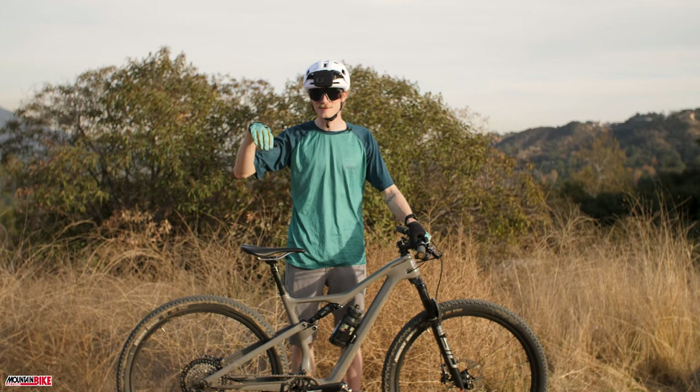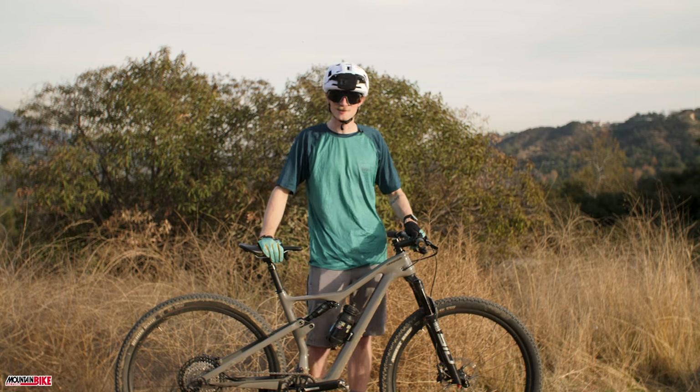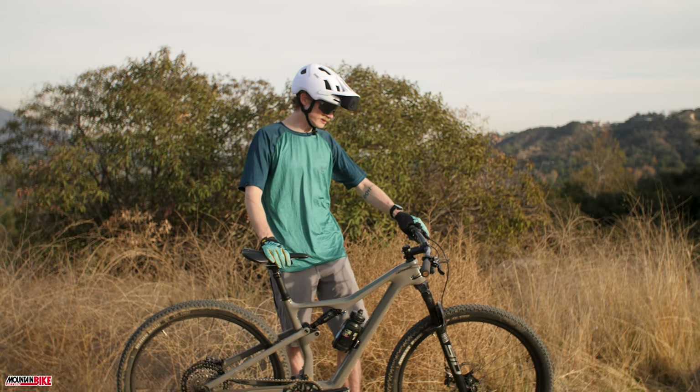We just had a few laps here on the Cannondale Scalpel SE. I've got to say it's a pretty fun little rocket ship. Cornering felt really good on it.